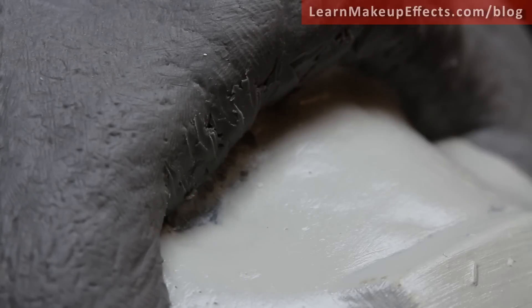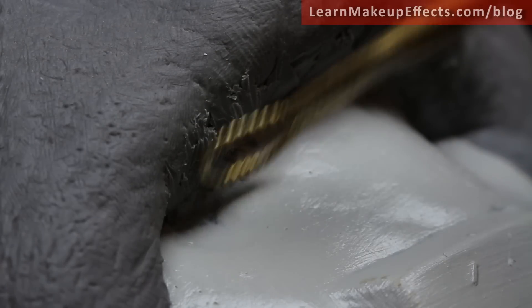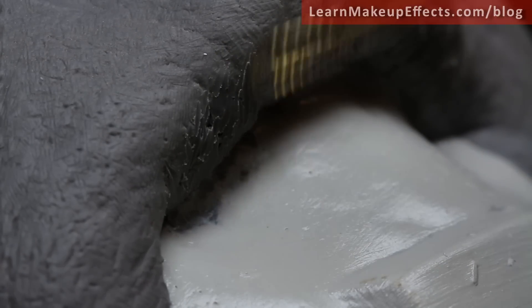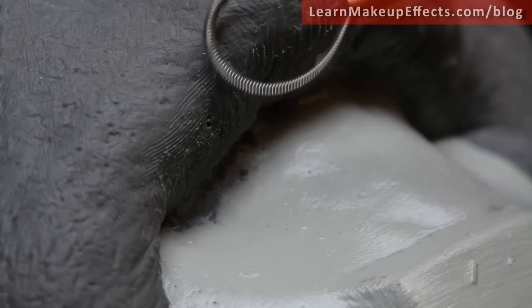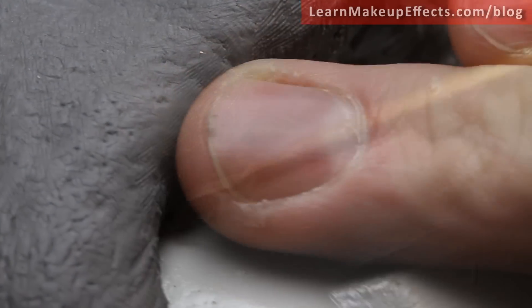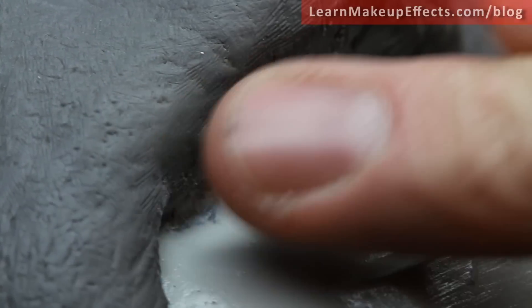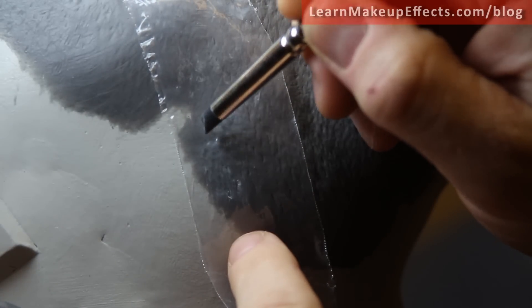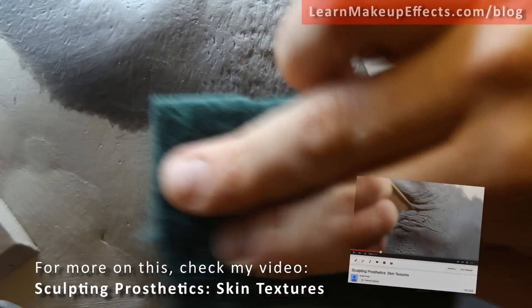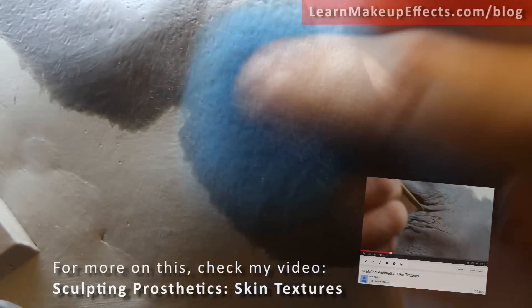On the underside of the lip, I can get right inside now because I've removed the bottom lip, giving access to use various tools to gradually work in finer detail until I can smooth it with my finger. Then I start texturing. The texturing must happen on the edges where I've blended out, using the same tools as before — a scratchy cloth and a clay shaper tool through plastic — to put in skin pores and various bumps and irregularities that make it look like normal skin.